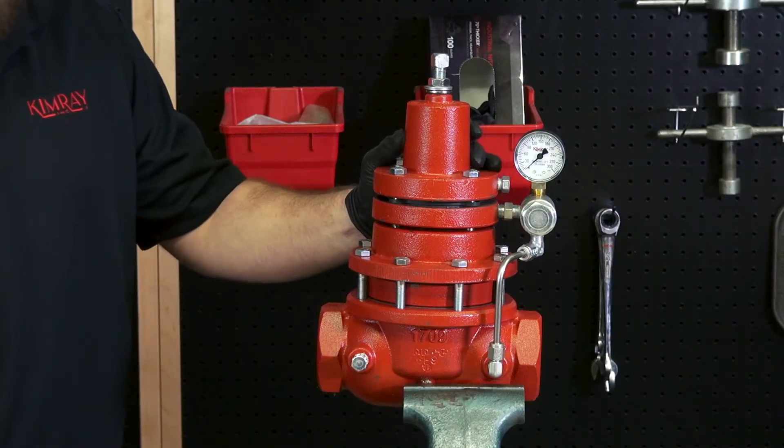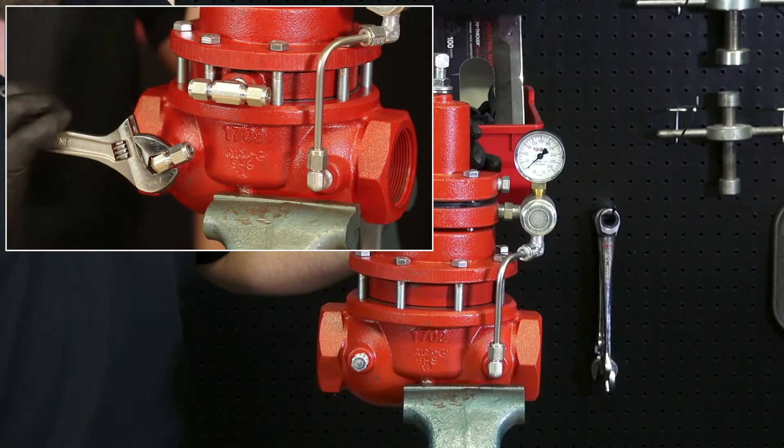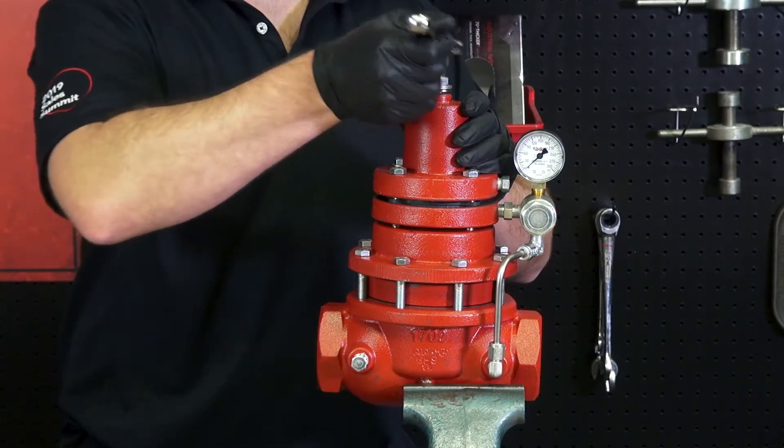If you're using a vise, mount it slightly off-center so that when it comes time to install the new elbow, you'll be able to attach it without adjusting the valve. First, unthread the adjustment bolt to relieve the spring pressure.